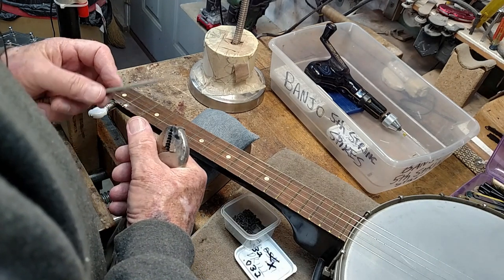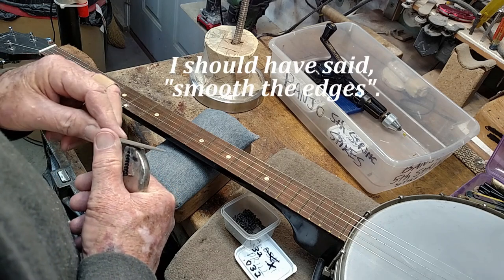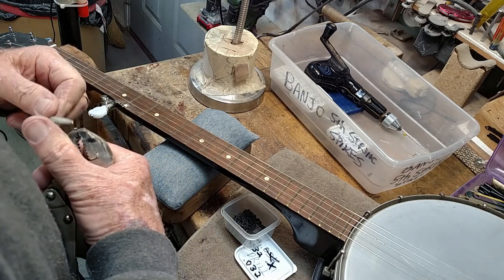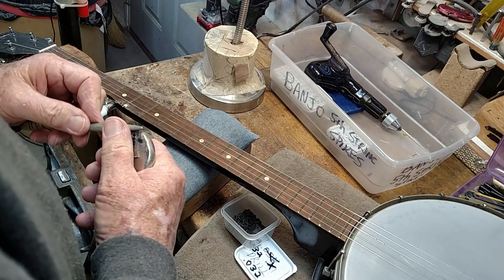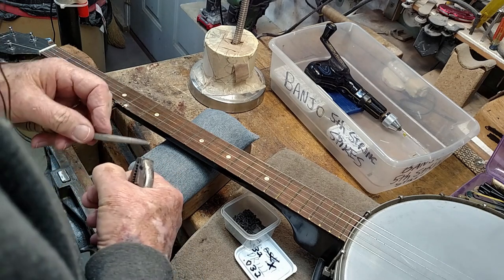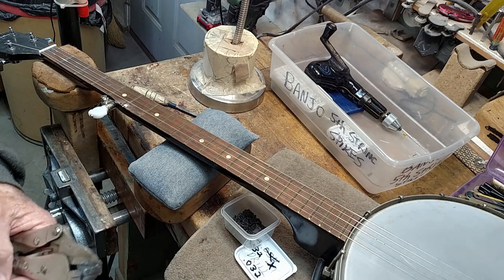I've got this little file — there's nothing special about it, it's just one I've learned to use. I like to file the head off on it. Depending on how tall your frets are, it's good to take a little off the top because you don't want that spike sticking up higher than your frets. I go around the edges and round them off. You don't want them cutting somebody's fingers when they go down through there playing banjo.